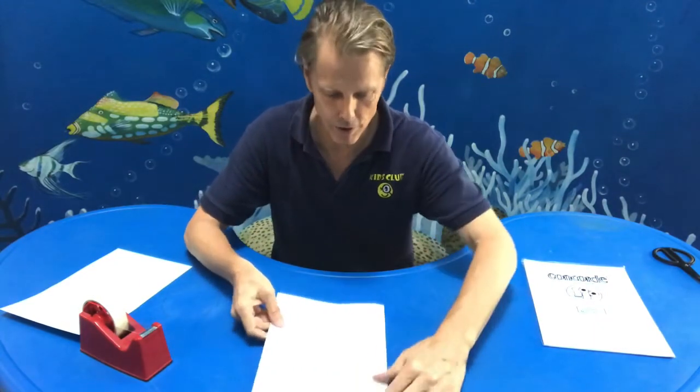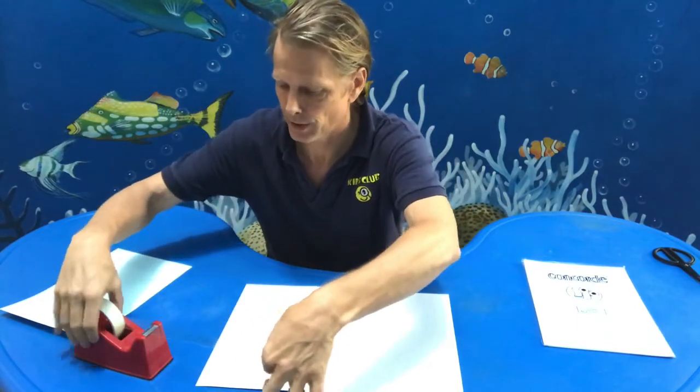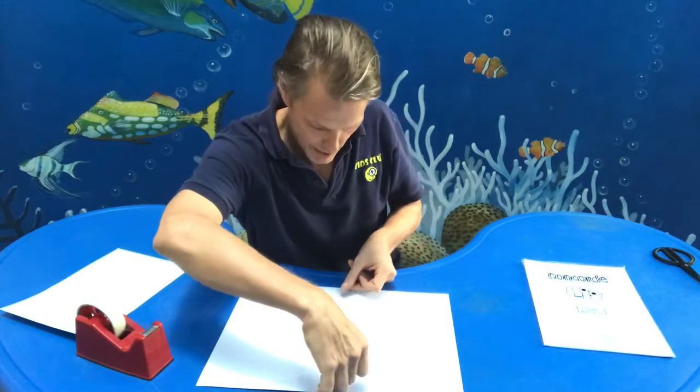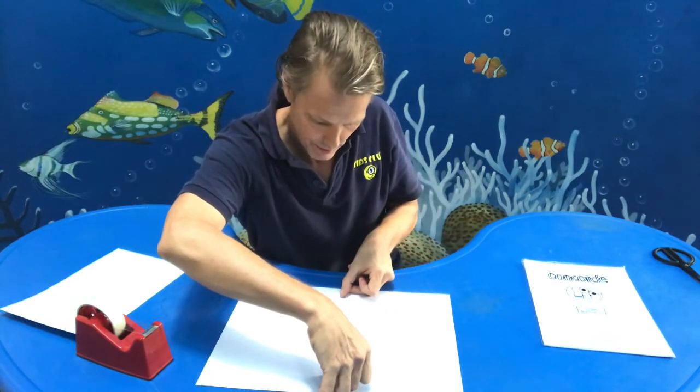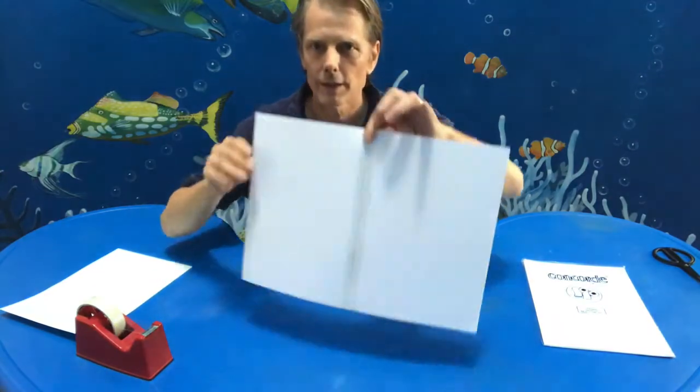Now, to make it extra strong, I'm going to put a piece of tape on the inside. I'm going to make this a little shorter and put it right here. Simple, yeah?